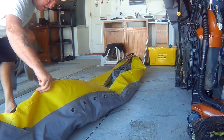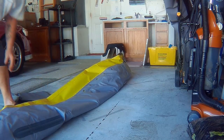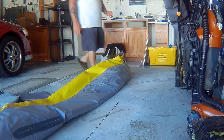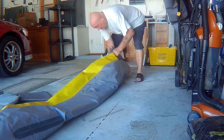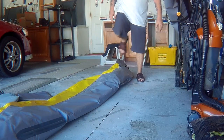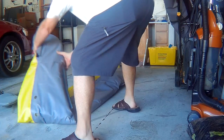First, you're going to fold your boat longwise in half. You'll be folding your boat into thirds, and then you want to compress it down where it's pretty flat before you place it into the bag.